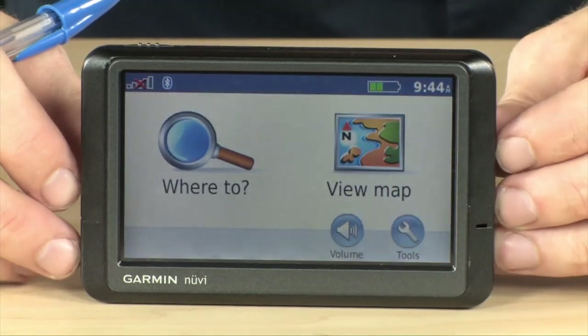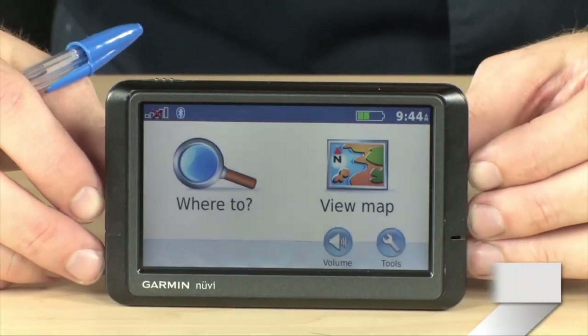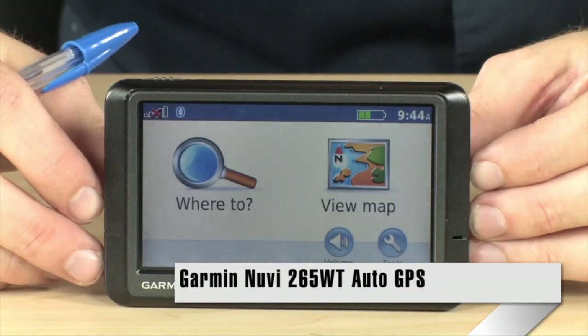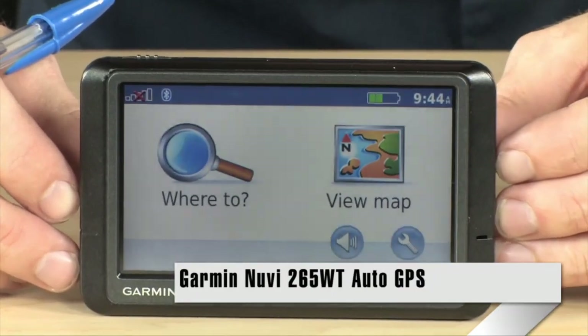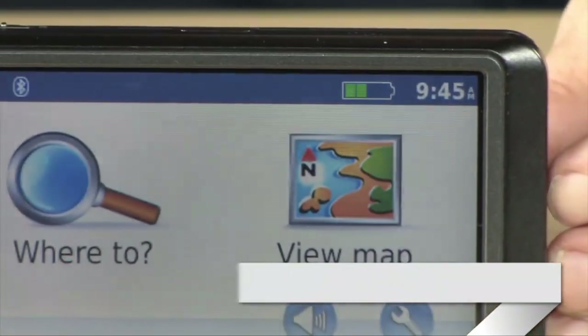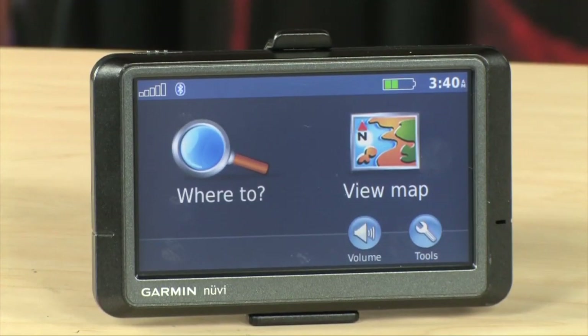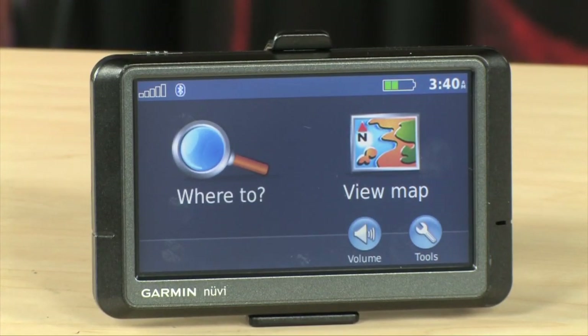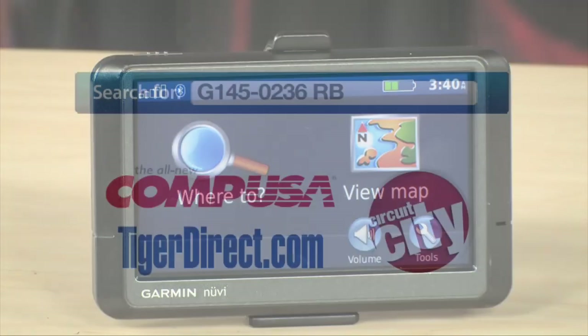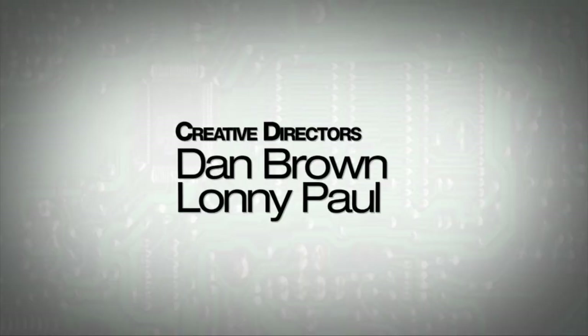Really cool stuff. It has all of the high-end features that you would expect at a price that you're probably going to find very, very surprising — traffic, Bluetooth, big wide screen, all of that included in the Garmin Nuvi 265WT. To get more info on the Garmin Nuvi 265WT refurbished GPS unit, just do a search for G145-0236RB in any major search engine. Thank you.